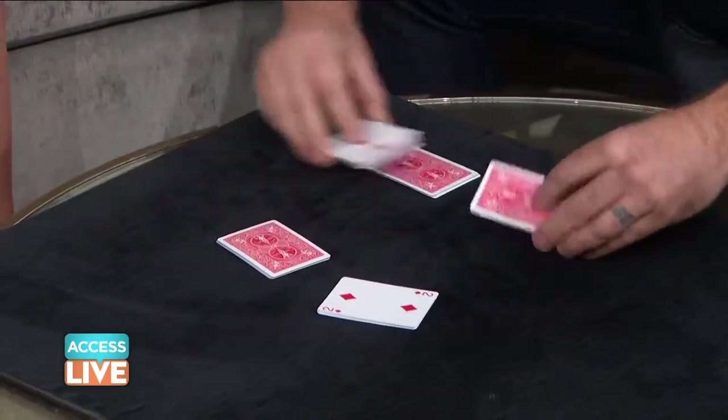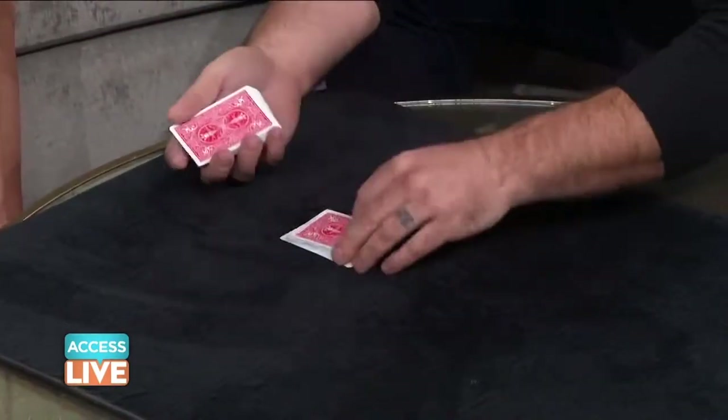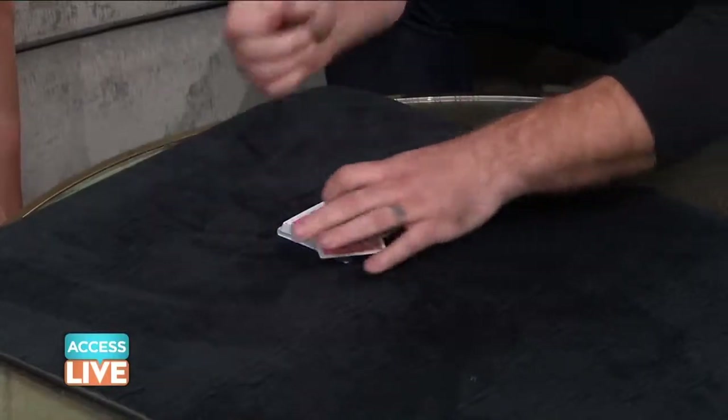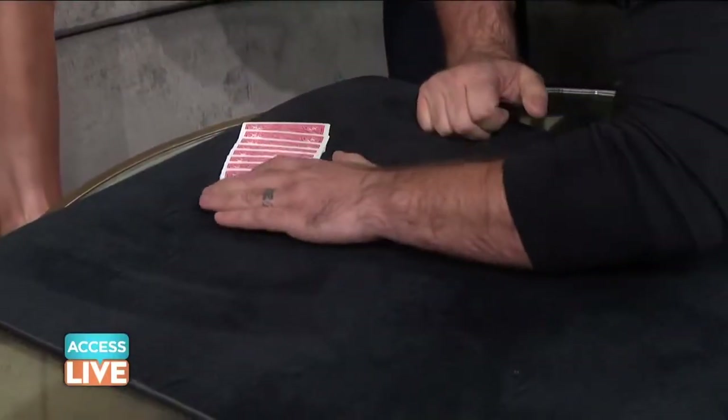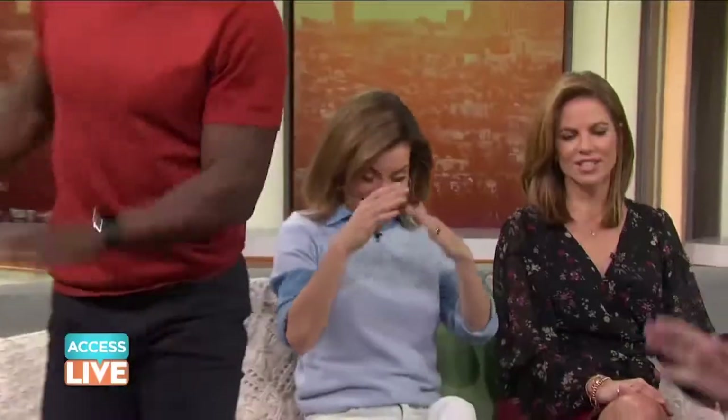I have no idea what this is. Name your card out loud. Ten of spades. Ten of spades. Hopefully within a cut I can find it. And they go just like this — they all go back in order, except hopefully for one. Oh my gosh. Hold on. Get that shot right there.